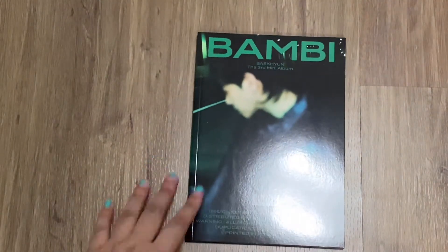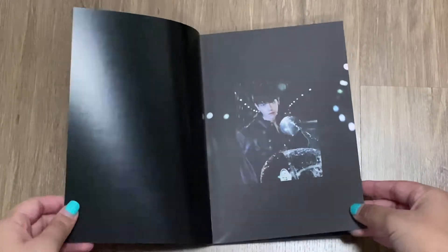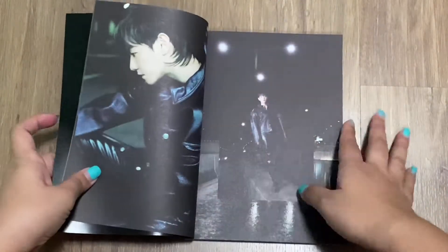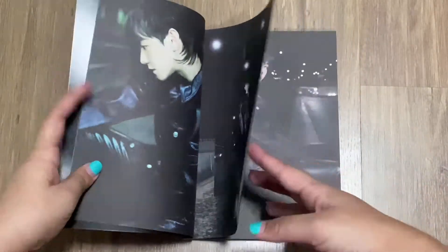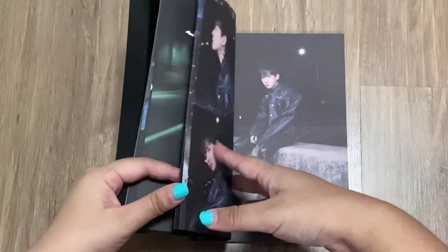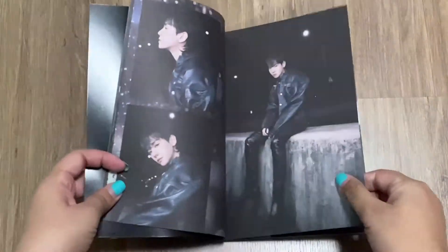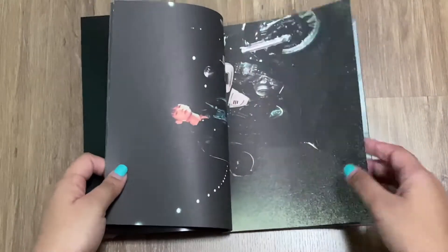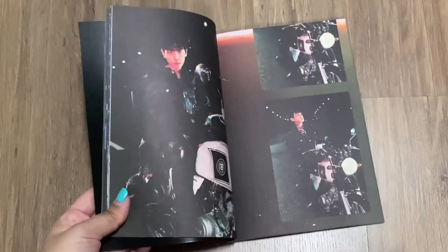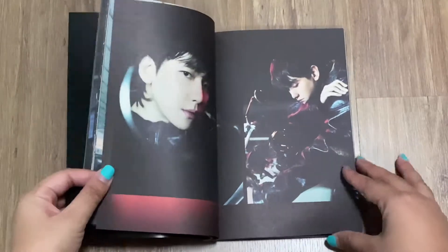I actually like the other version more, but it's okay — this is random by the way. If I bought two they would give me a different version, I knew that. Baekhyun looks so good! I'm glad that he is doing well. He will be enlisted in the military soon, which is kind of sad, but this is his beautiful face here with his handsome look. He looks so good — he did really well with his style and his music.